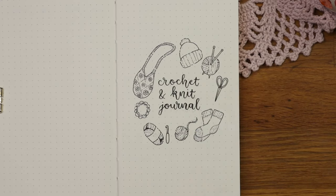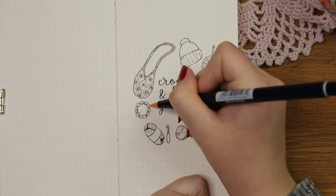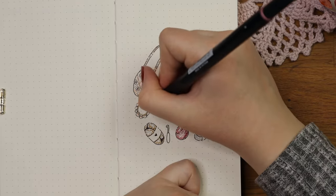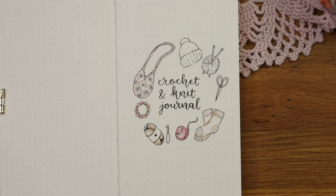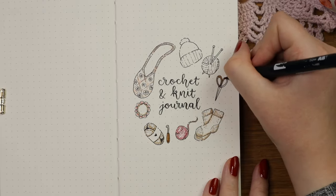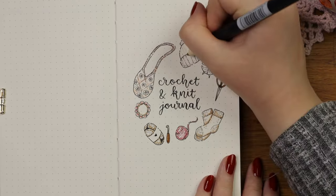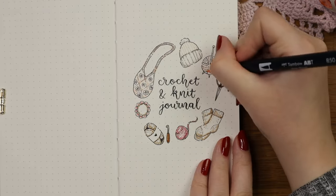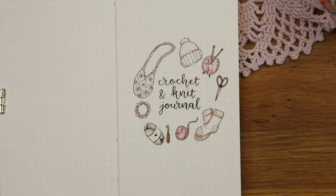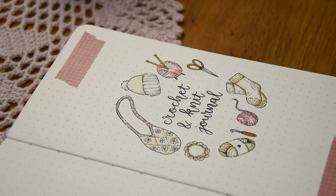Instead of holding the crochet hook like a pencil I hold it like a knife as it feels more comfortable for me, and I think it's important to teach that there are different ways of holding the hook. I probably learned how to crochet when I started university and wanted to make a granny square blanket — a good way to learn the basic stitches. My mom actually learned how to crochet at the same time and helped me finish the blanket, and now she's really talented and loves making lace tablecloths. I think this proves that you can learn to crochet or knit at any age if you practice enough and have some patience.